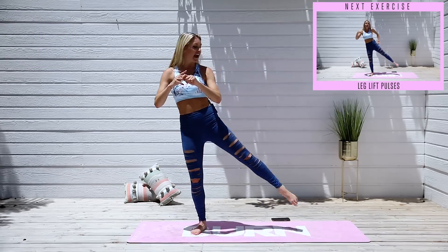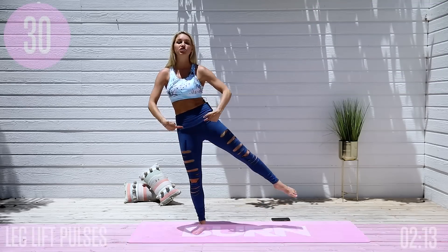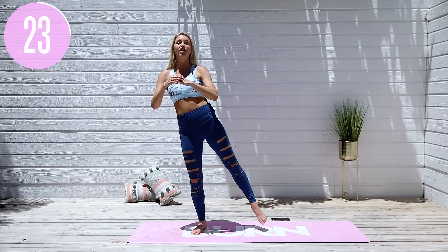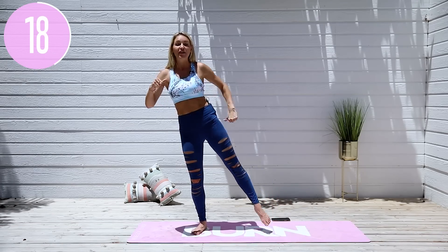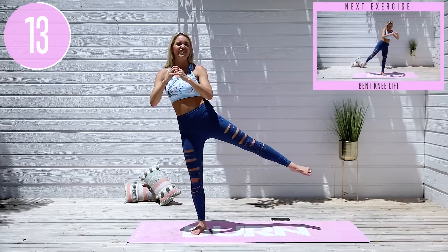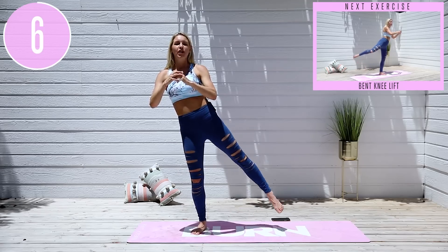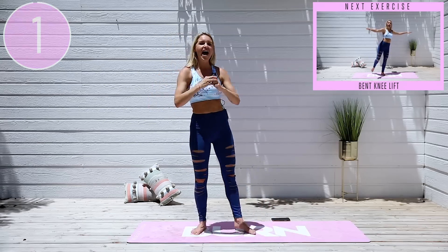Staying on that same leg, take it out to the side into little pulses. Push down on that supporting leg, tuck those hips underneath — I can feel the burn already. Push down into that heel, lift up through the chest, squeeze those glutes tucking them underneath. Think about that glute lifting your leg up every single time. This is a great little five-minute extra challenge burner at the end of your full booty workouts. Taking it over to the other side in three, two, one — and over we go.